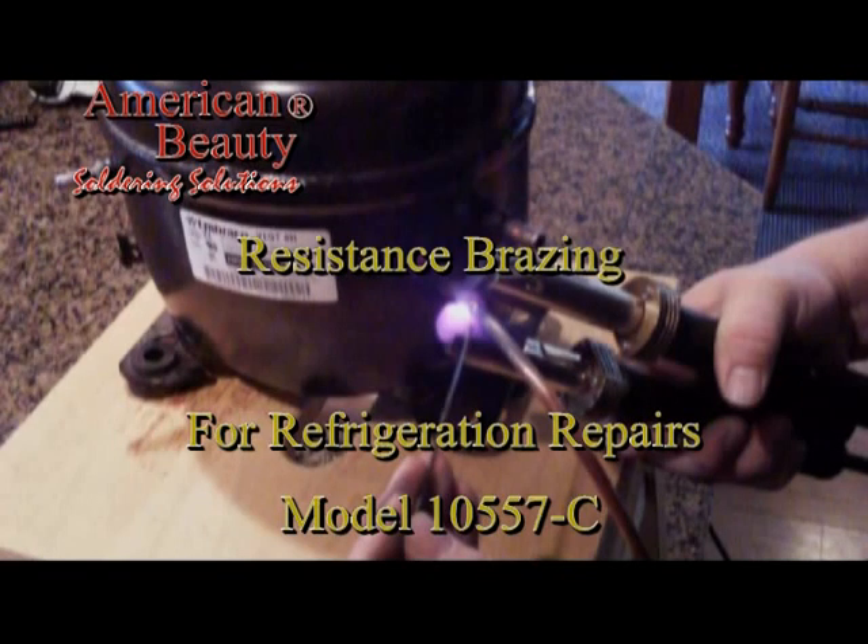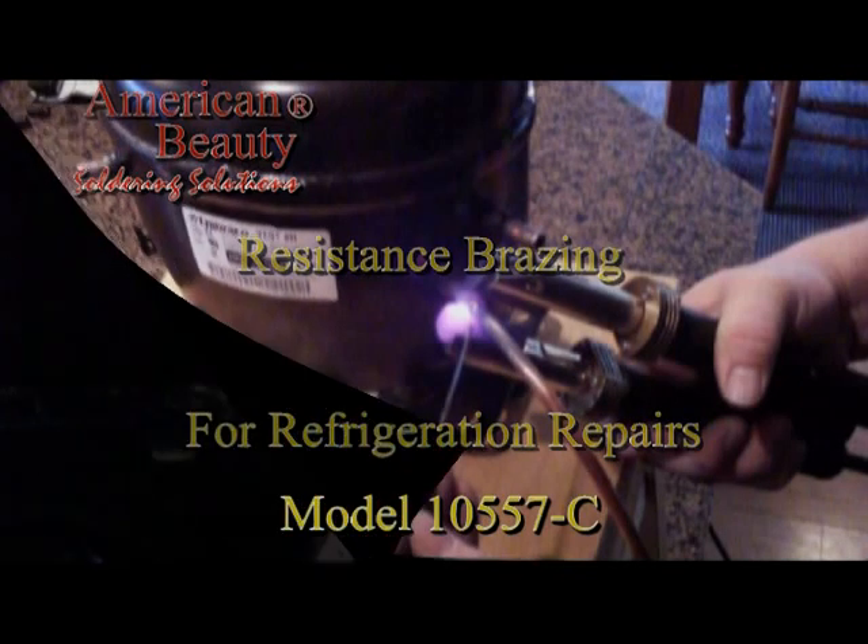For this resistance brazing demonstration, we will be using a model 105-57-C.